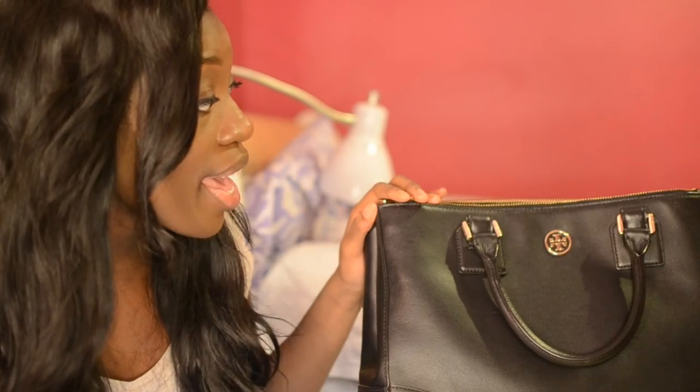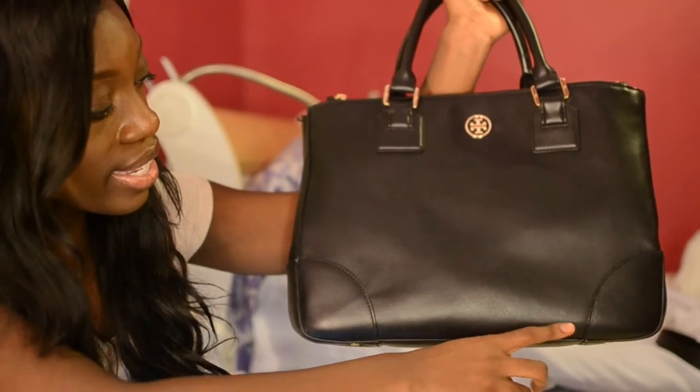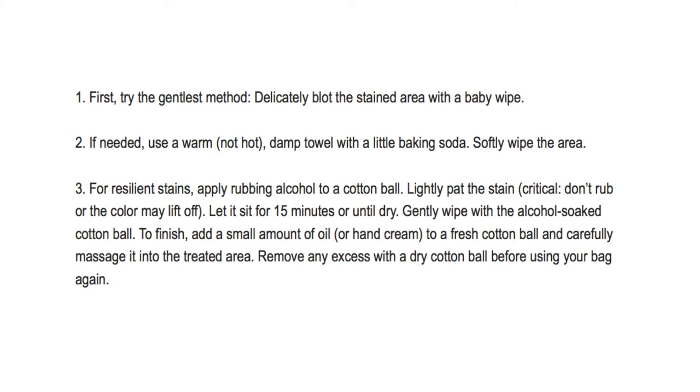When it comes to caring for the bag, I haven't been the best — I was a little rough and got a couple of small scuffs. I tried rubbing them out with a damp cloth and they've faded, but definitely be more careful than I was. The Tory Burch site has care tips: for stains, blot with a baby wipe or a damp towel with a little baking soda. For tough stains, apply rubbing alcohol to a cotton ball and lightly pat the area — but be careful as it might lift the color. I'll post the link below.